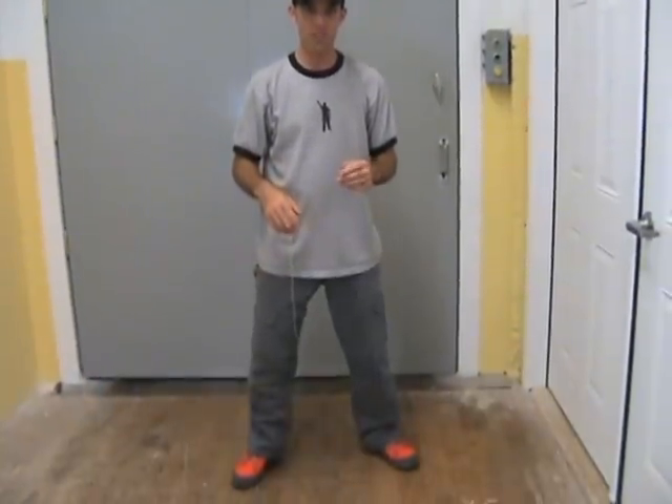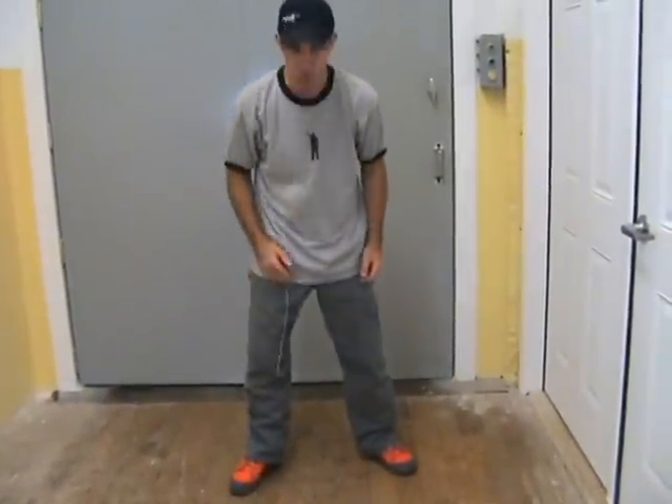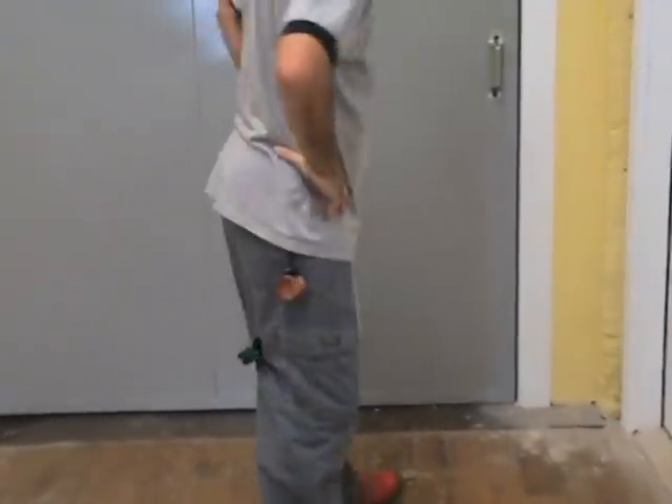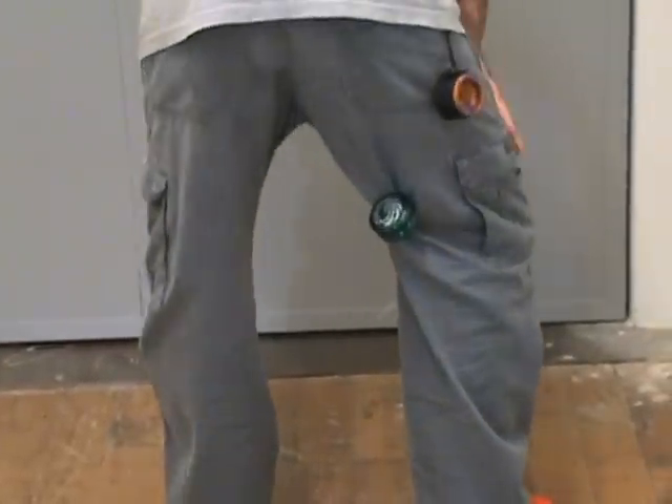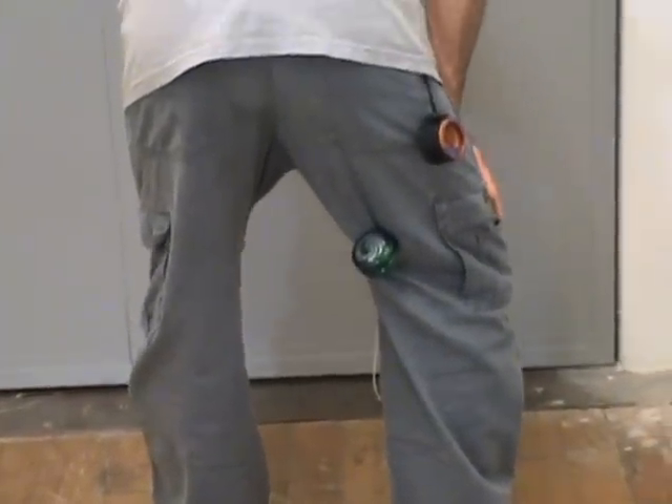This is one of the most fun tricks that you could possibly learn with yo-yoing. It's called the dog bite. It's a fairly simple trick to learn. Some of us actually learn this trick all by ourselves without even really trying. If you do the trick correctly, the yo-yo will catch itself and lodge itself right under your pants.